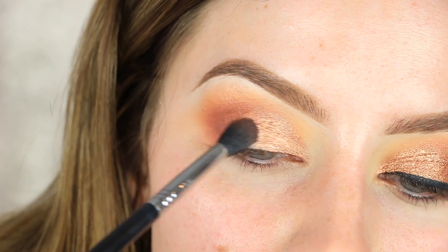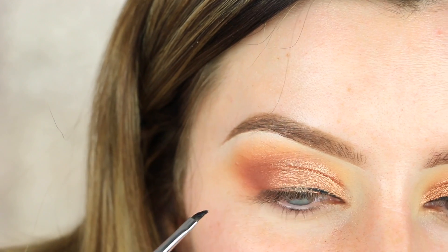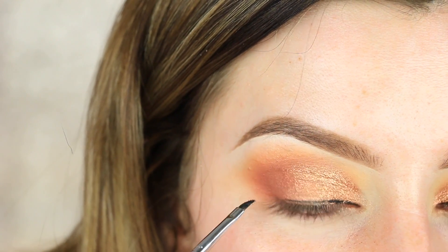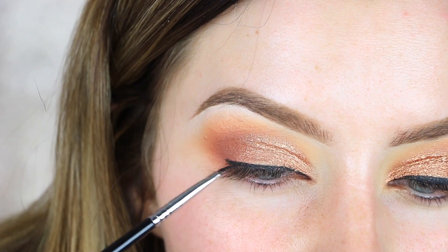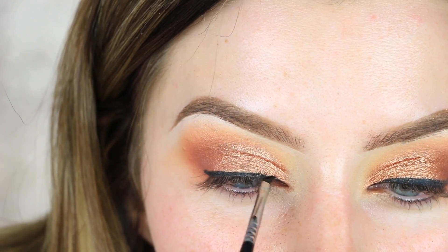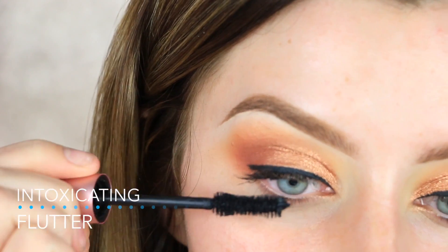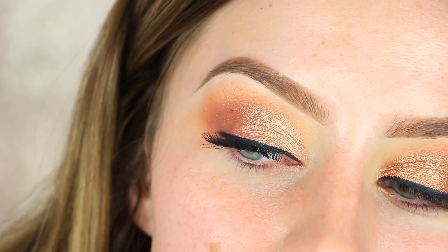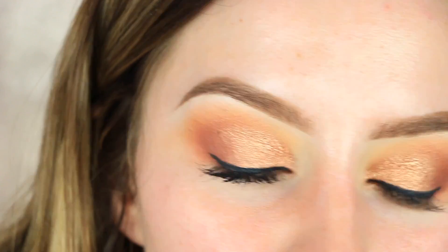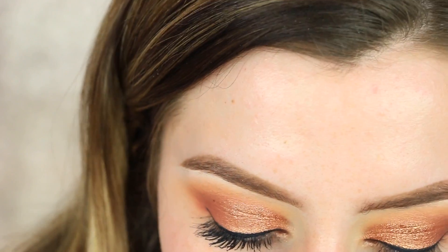For eyeliner, I'm not doing a winged liner today to keep the look simple. I'm using the Maybelline Eye Studio gel liner in Black is Black — one of my favorites — with a Sigma E06 brush, drawing a straight line just above my lash line and stopping right where it ends. For lashes, I'm using Flare lashes in the style 'Intoxicating.' I put a quick coat of mascara on my natural lashes first. If mascara gets in your eyeshadow, let it dry completely before wiping it off with a brush.